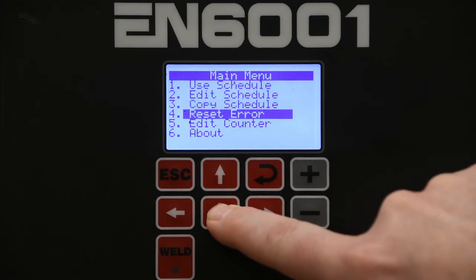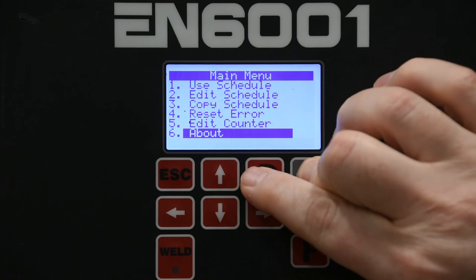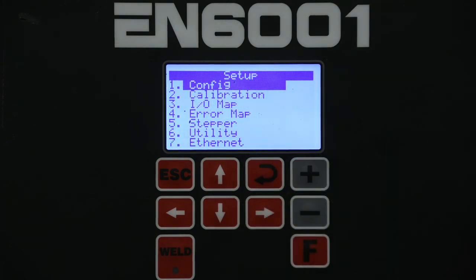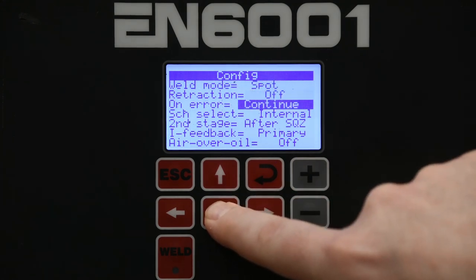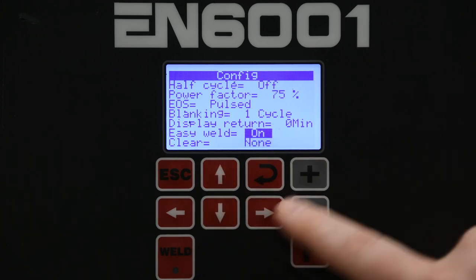Use the down arrow to scroll down until 'About' is highlighted. Then you'll hold down the plus key and hit the Enter key to take you to the setup menu. You can choose Configure, then scroll down to the Easy Weld parameter and change that to off.